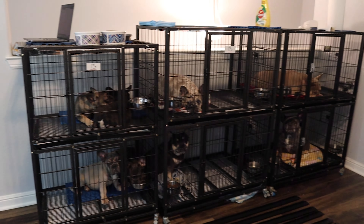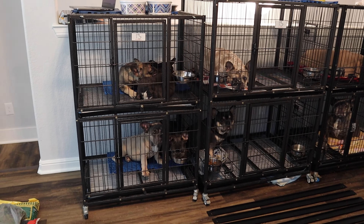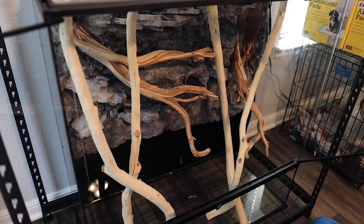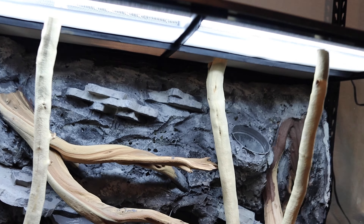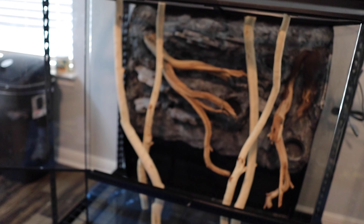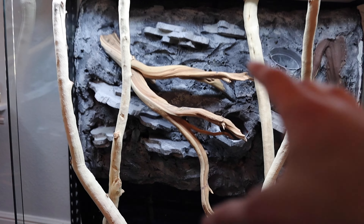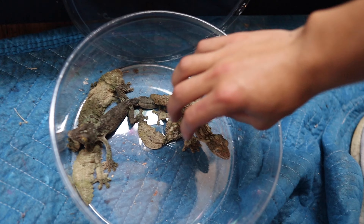Welcome back to another video. We are actually not in my reptile room, and we have quite the audience here of a bunch of Frenchies. As you can see, it is coming along quite nicely. This is probably one or two videos ago we built the background on this enclosure. This is an 18 by 36 by 36 enclosure, and we're actually going to be housing mossy leaf-tail geckos in this enclosure.